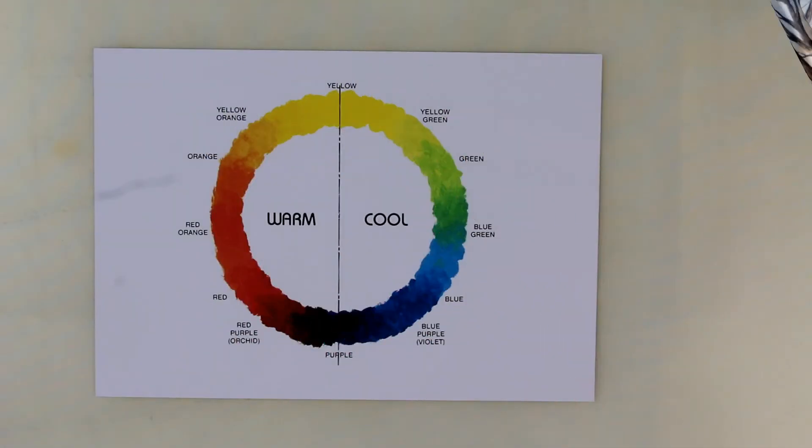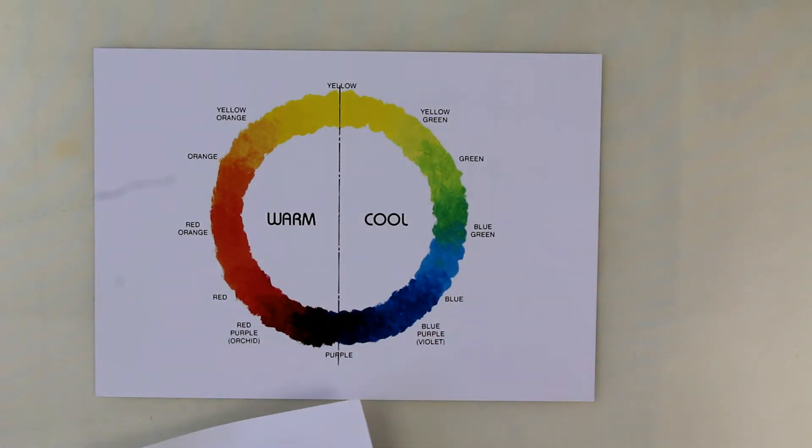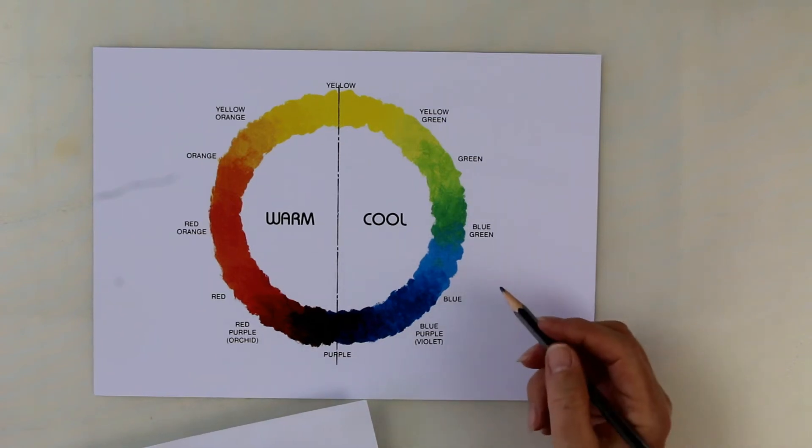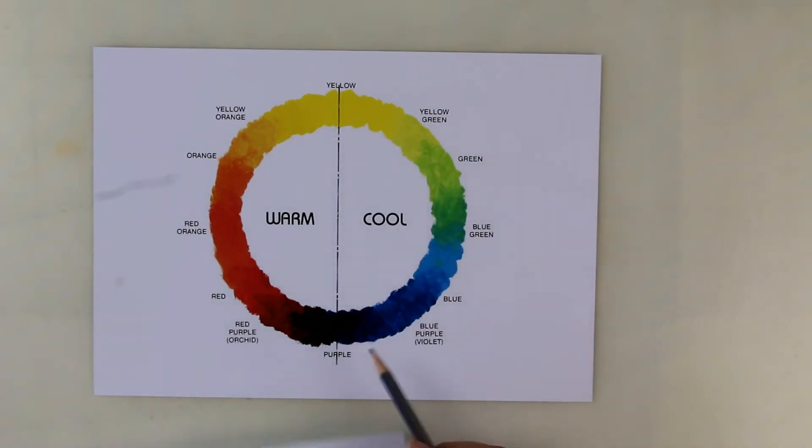Choosing our colours — I'm sure you have seen what we call the colour wheel. Let's look down at the desk and have a look. OK, this is our colour wheel. Now, it's a little bit different from the colour wheels that you may have come across, because the colour wheels in lots of books have a black line going across here.